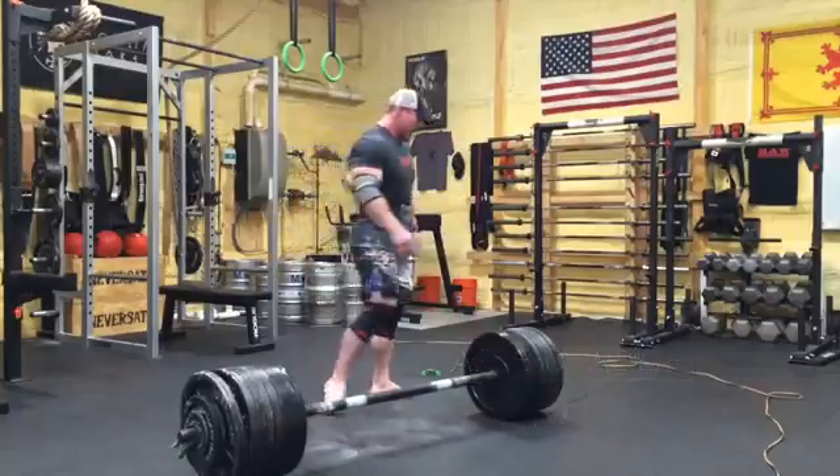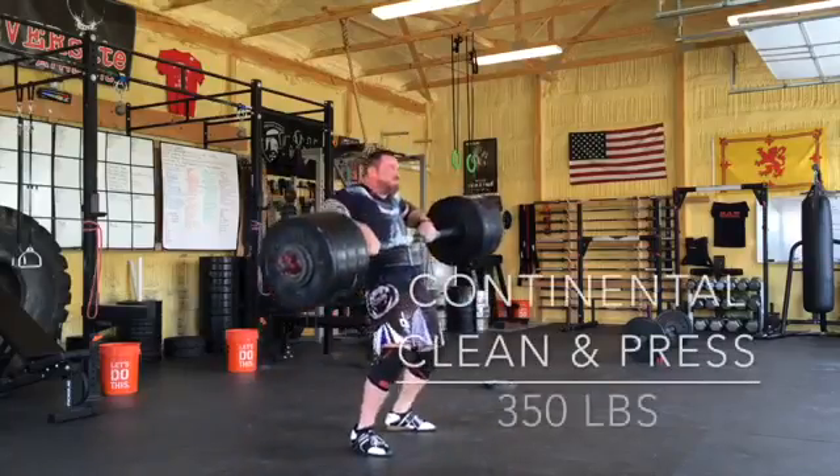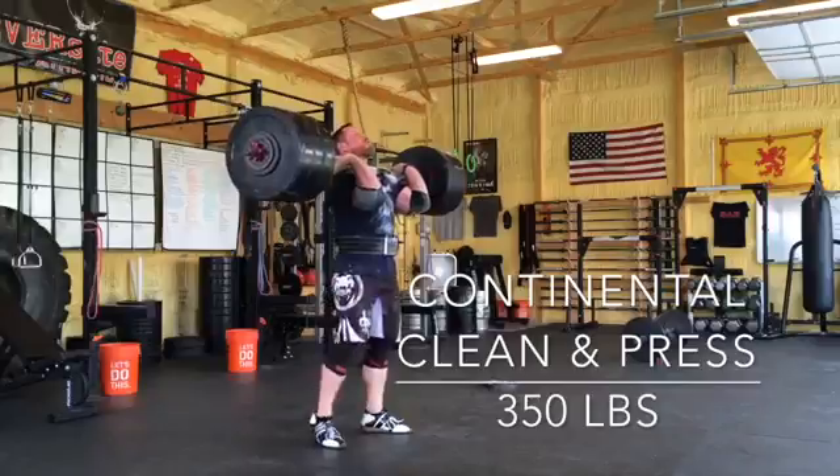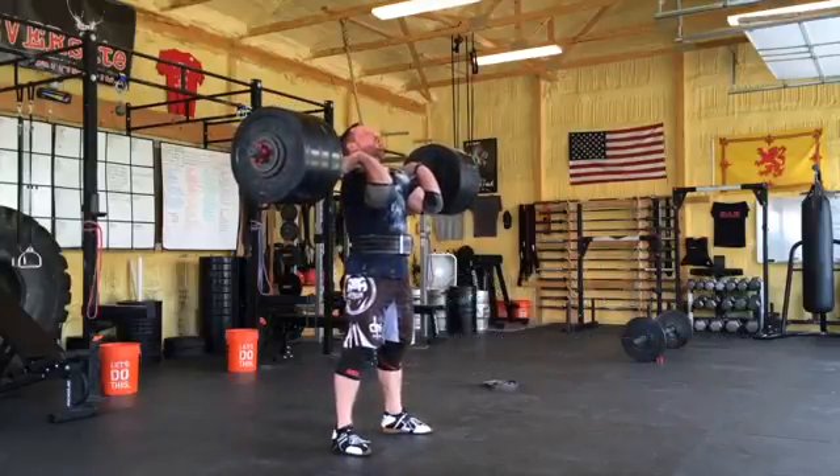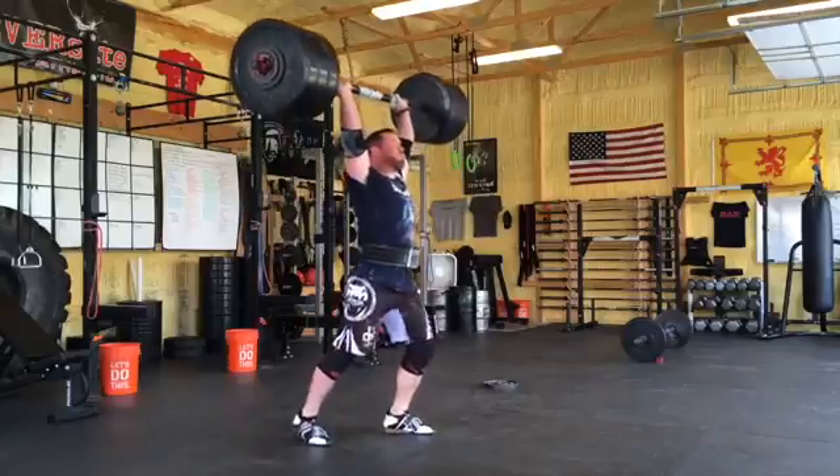An axle is going to be really important for something like the Continental Clean and Press, but if you're just getting ready for an axle deadlift I would probably recommend just getting fat grips to begin with. They're not that much different — it's not the same, nothing's ever the same — but anything that's going to thicken the bar is going to be training your grip as well as the same muscles you will be using on an axle deadlift.